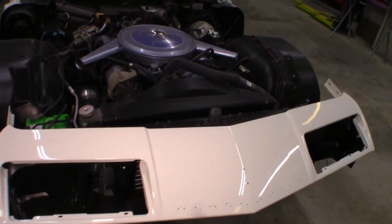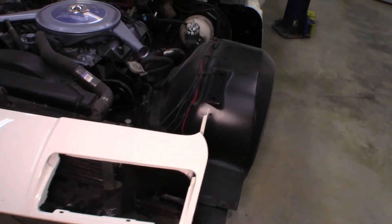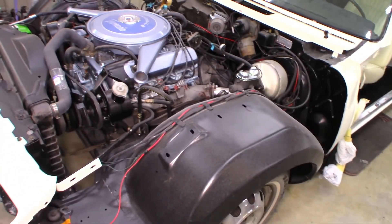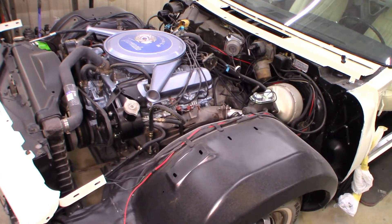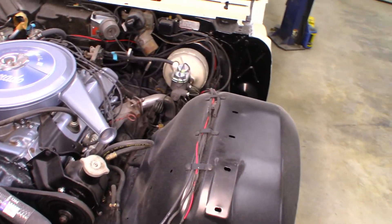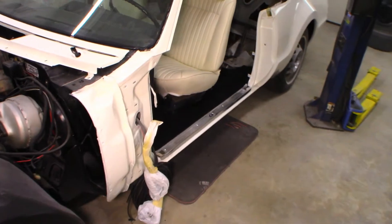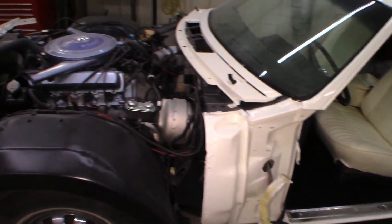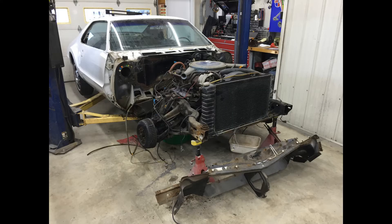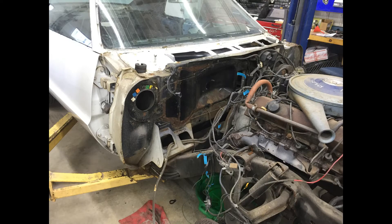The engine was degreased and painted with a high temperature engine enamel. The valve covers and air cleaner were removed, sandblasted, epoxied, and painted with a base coat clear coat finish. The brakes were upgraded from a single master cylinder system to a dual master cylinder system with a new booster. The firewall was also prepped, epoxied, and painted satin black to match the remaining parts of the engine bay.